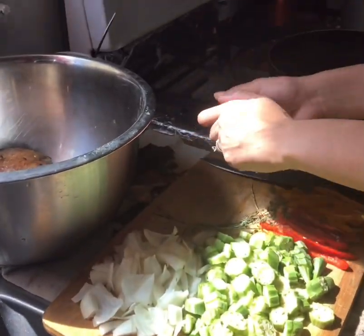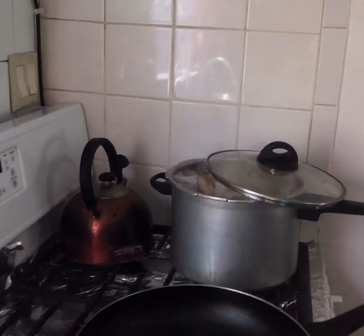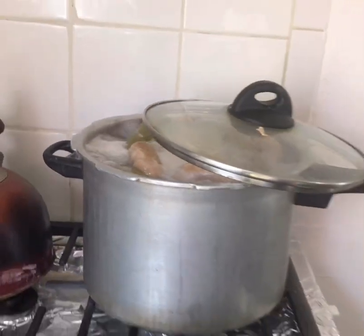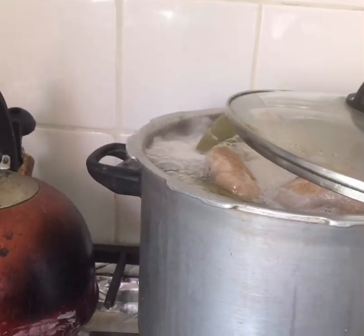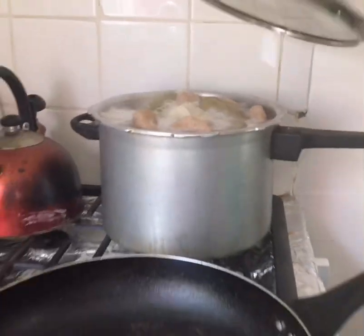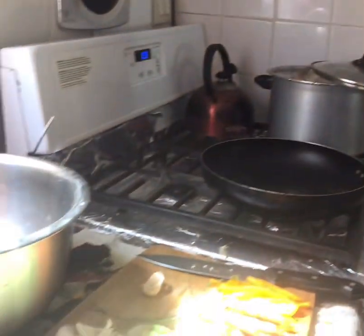Today we won't be eating any rice. We are making this with ground food, which is already in the pot bubbling up — that's very easy to make. We've got yam, banana, dumpling, and Irish potato. That's it.